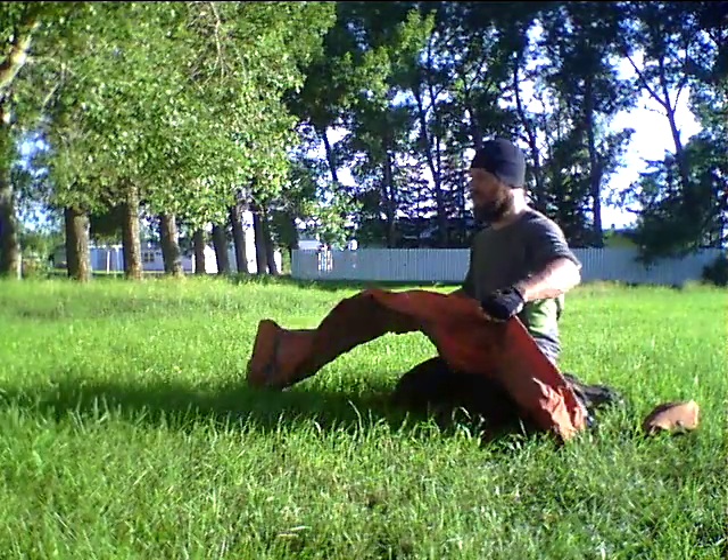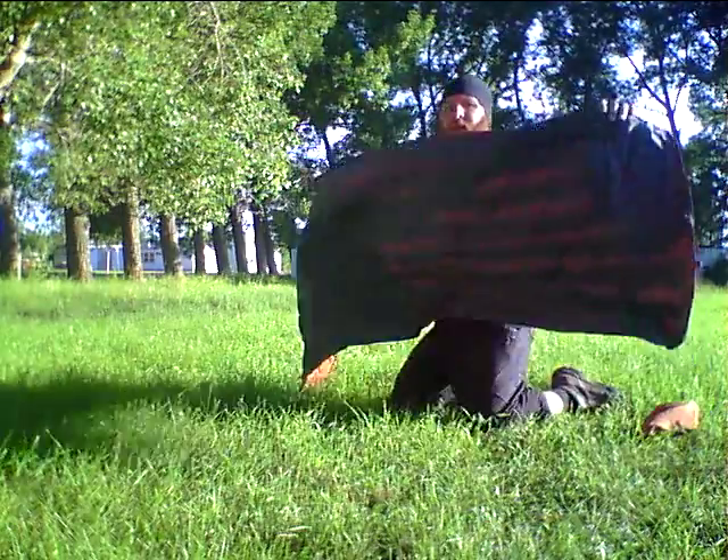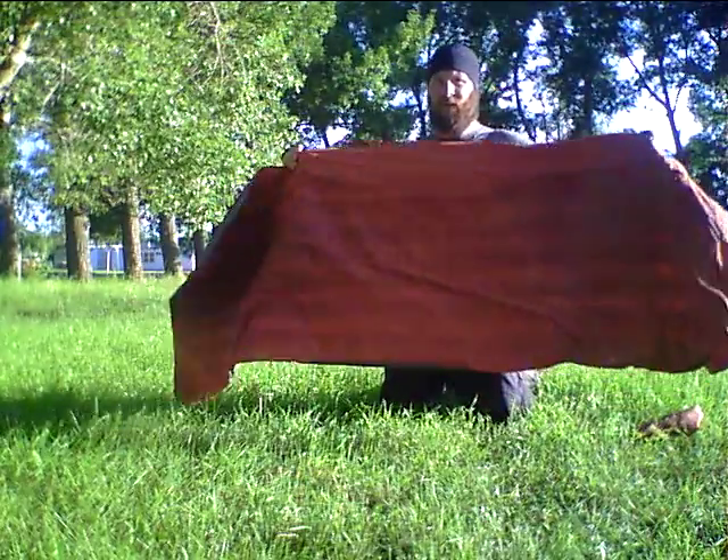It is a long mattress in the first place though, so sometimes that may not fit in your tent. Like this it just folds out. The gray is the bottom, orange is the top.